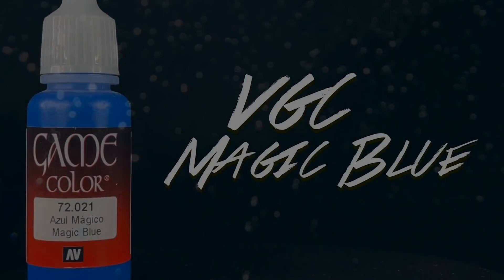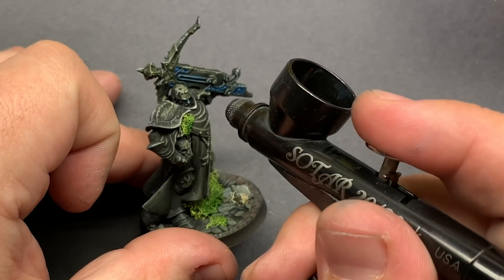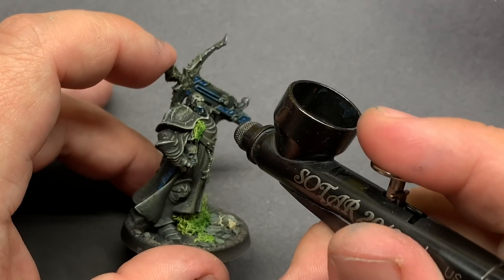The last thing to do is brighten up those magic areas, going back and forth from magic blue to Liquitex white ink — a little bit of blue and then come in really close with white. If the white goes a little too far, bring it back with some blue. Only a little bit of back and forth and I'm going to call this guy done.